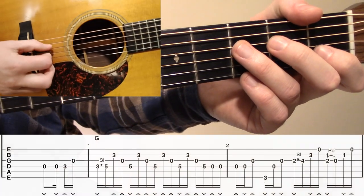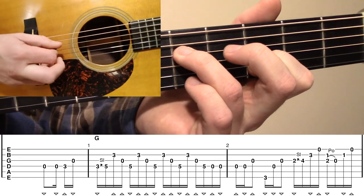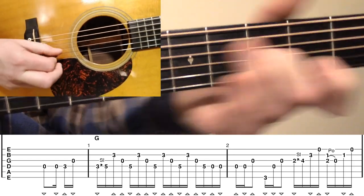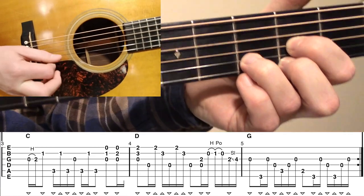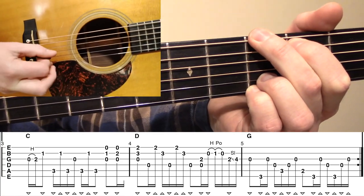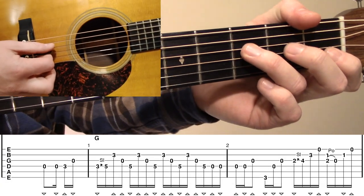Let's look at all of Part A now all the way through to the metronome.